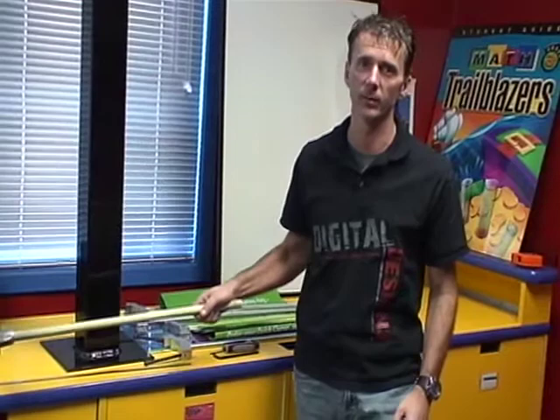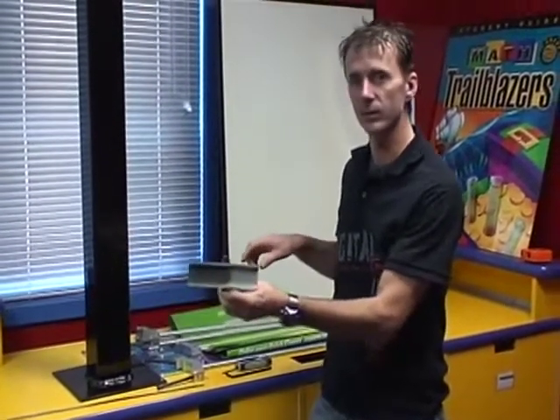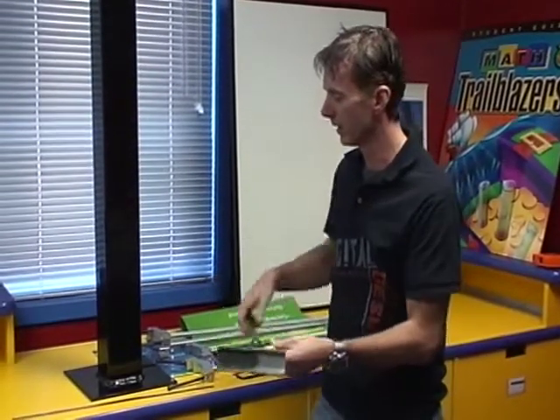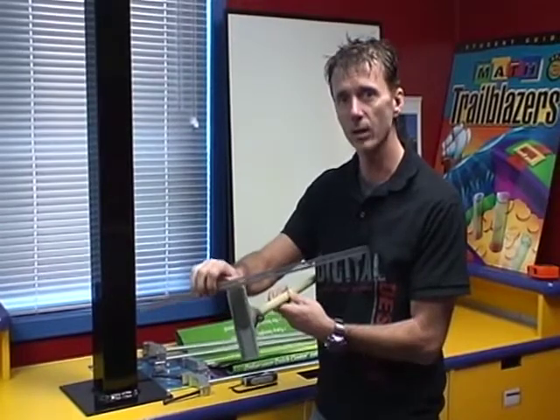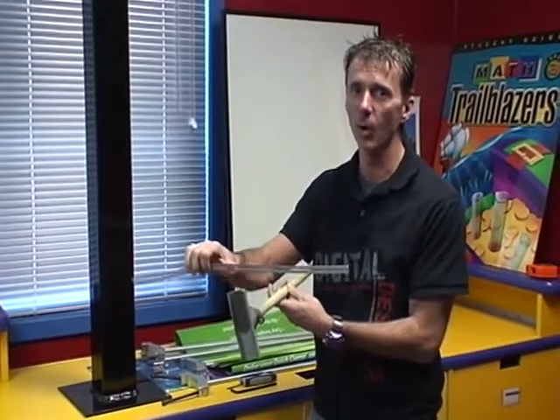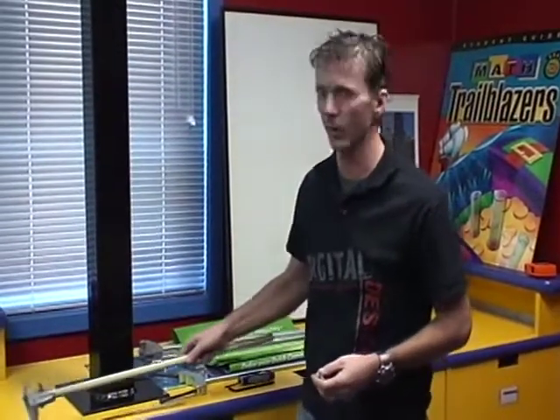Basically it's to replace the old version of the pole banner system. Here's the old pole banner system — you've got this fiberglass rod with an aluminum end. The biggest problem with this is using hose clamps to attach it to a pole or post out in the field. It takes forever to get it right, it damages the pole, and your banners are always breaking.